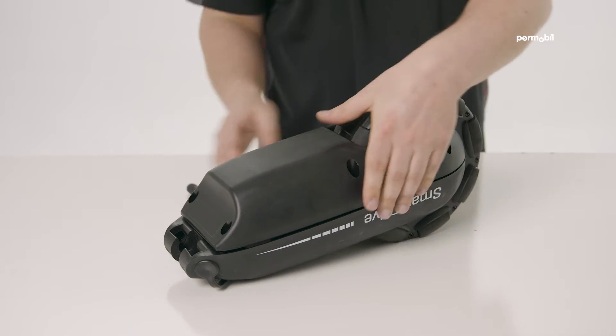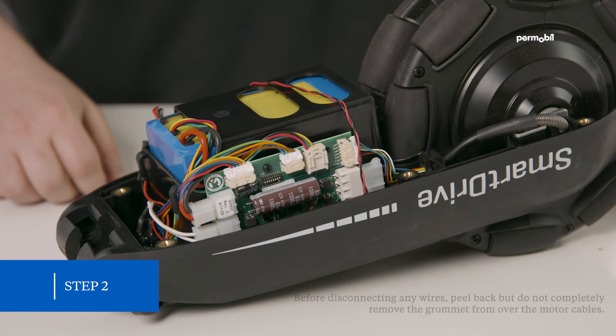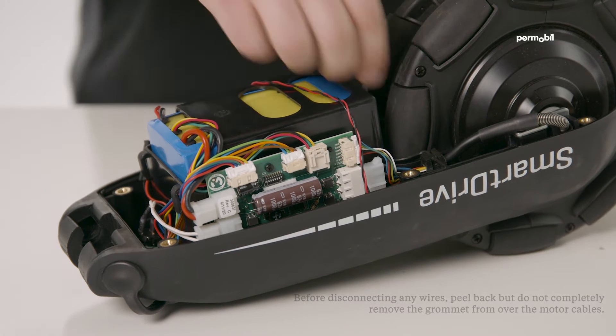Remove the bottom cover once all of the screws have been removed. Step two: carefully unplug the seven connectors from the circuit board and the one connector from the battery.